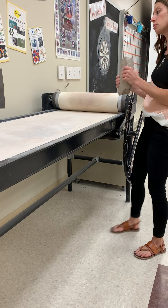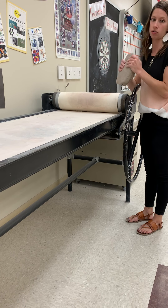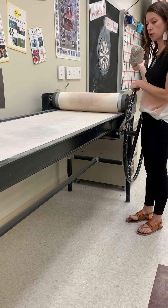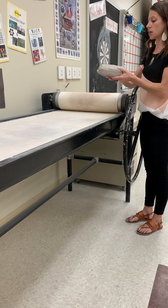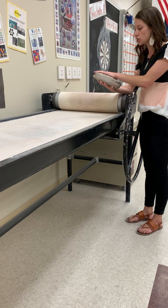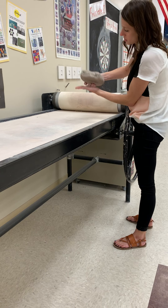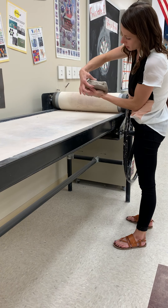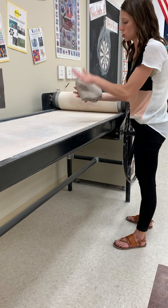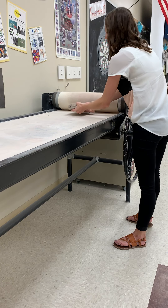When preparing to use the slab roller, your clay should absolutely be prepared before you come over here — don't spend time preparing clay at the machine. Your piece of clay should be really well wedged and somewhat flattened. This thickness here is about an inch and a half, which is good. After wedging, I just pushed it down by hand — no rolling pin needed.